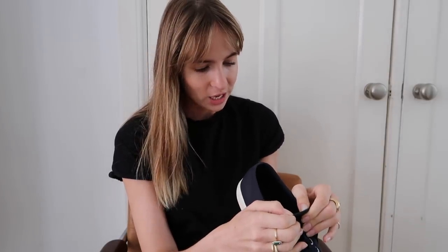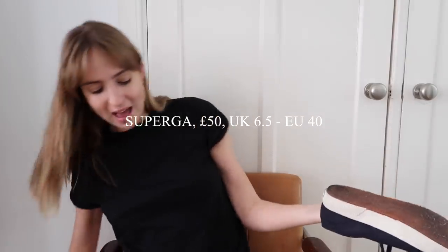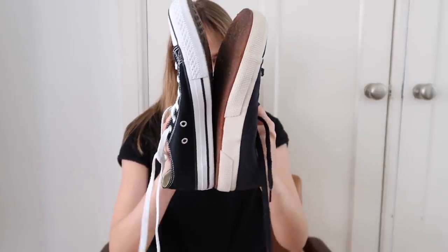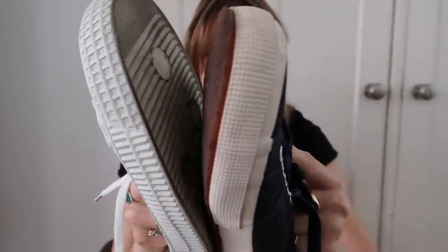Now we have the Superga. I got these in a size 40 again. These are the most classic ones - Superga is a brand I love, but everything seems to have a big platform these days, so it was really hard to find ones without a big platform. Doing a little size compare test - I'm expecting these to run quite a bit smaller. And yes, so much smaller than the Converse. A tiny bit smaller than the Novesta too. They were also £50.